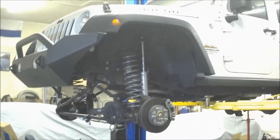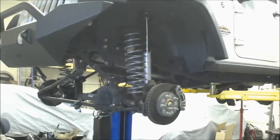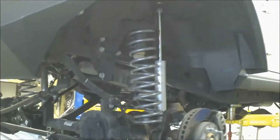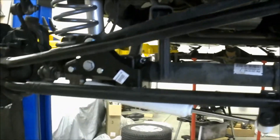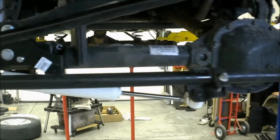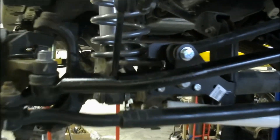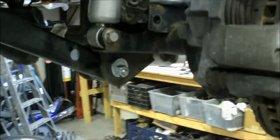Okay, here's the front springs and shocks in — look good. Different bracket there for the track bar and the stabilizer, and then some different bolts in there for the lower control arms.